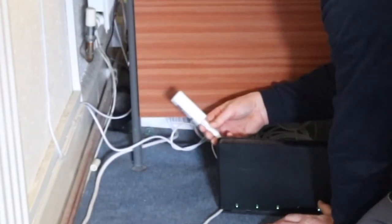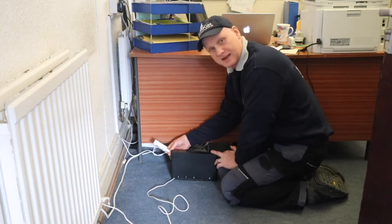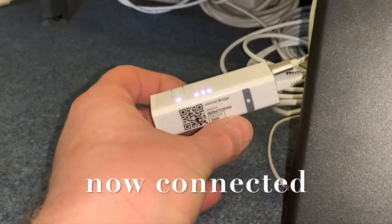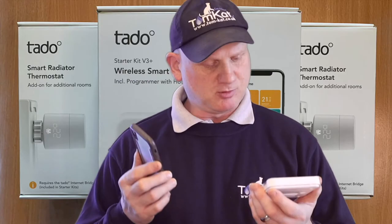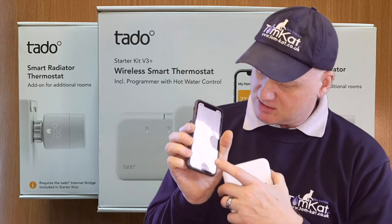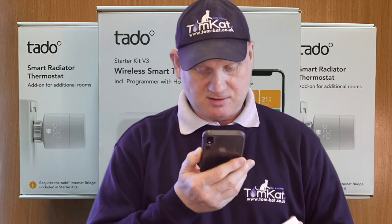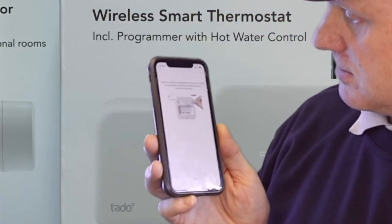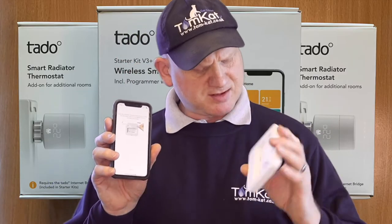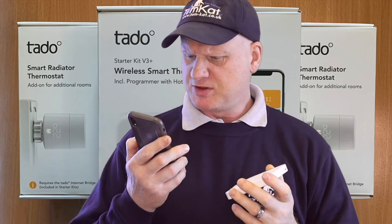It's doing something. The app won't let me continue adding devices until the bridge is connected to the internet. Now I've connected the internet bridge, the app is able to use the QR code to register my thermostat. It's asking me to register my Tado smart thermostat, so I click on that, it brings up my camera so I can scan over the code, and it says register.